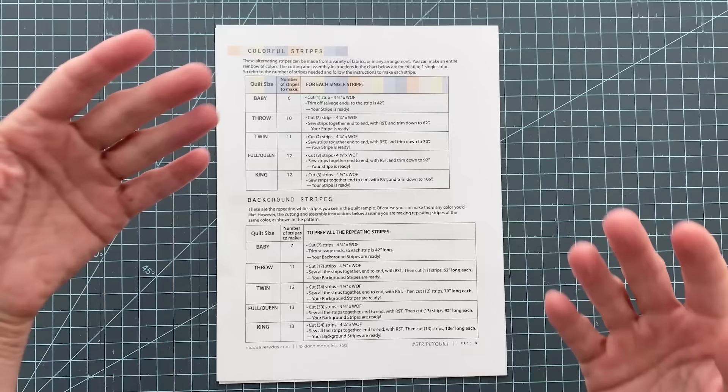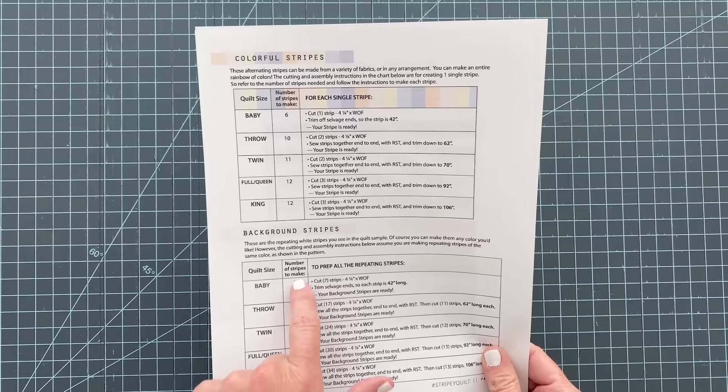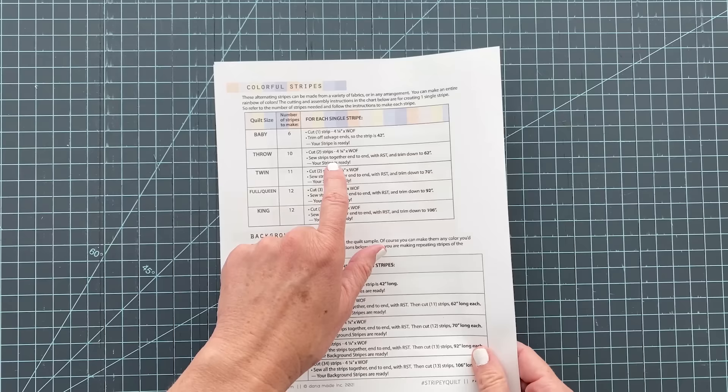We are going to make a baby size, but you could make all the way up to a king size. It says that we need to cut six — we're going to do six different fabrics. And for the background stripes, we need to cut seven. Then it tells us we need to cut four and a quarter inches by width of fabric, W-O-F. That just means the entire width of the fabric from selvage to selvage when it's on the bolt, and that's a common term you see in patterns. So let's cut our fabrics.